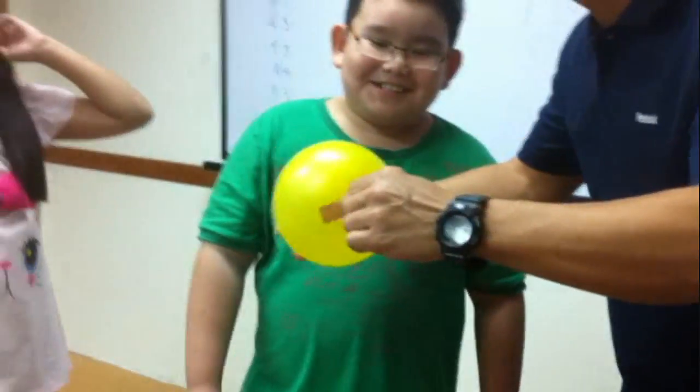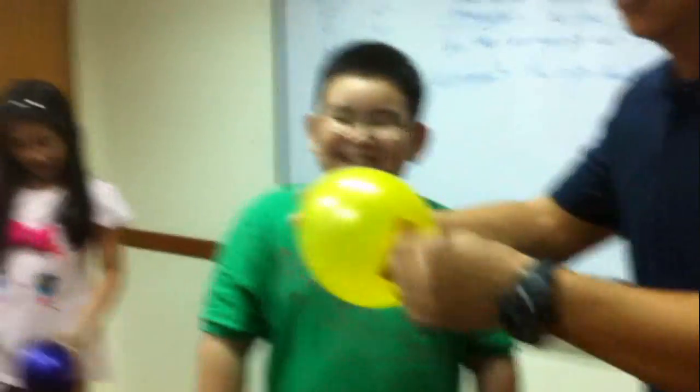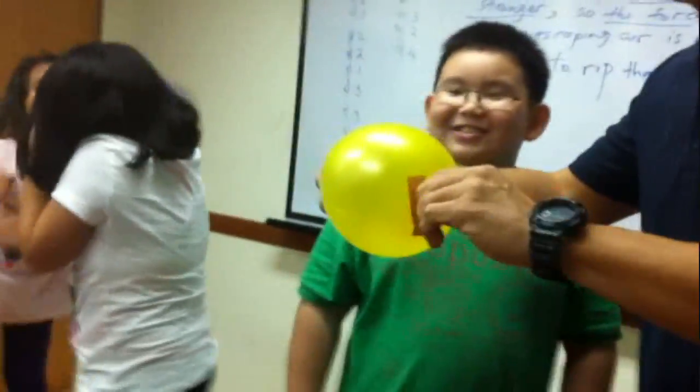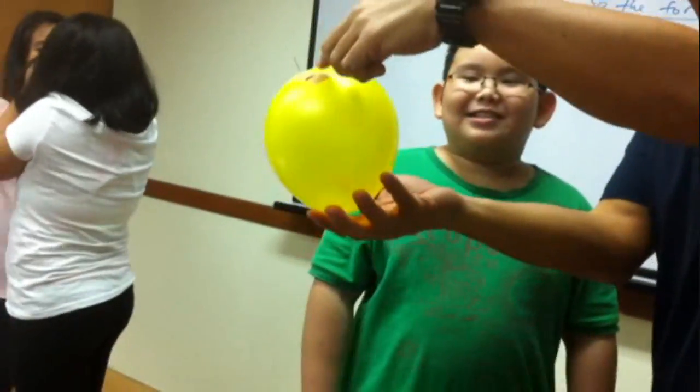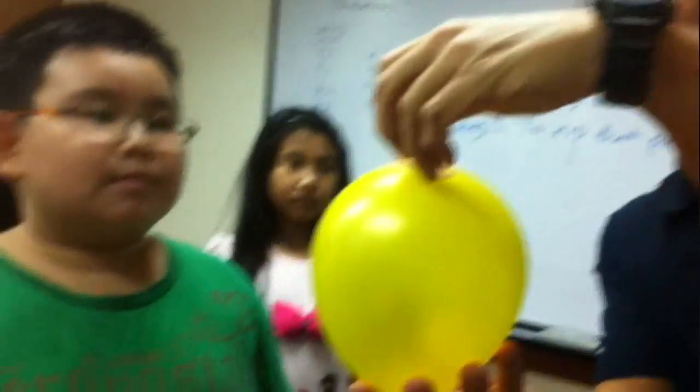It's getting scary. I can't believe it. No, I can't. Babe, this is true. As you can see, all our audience are very shocked. Nervous. You can see them. The pin has gone through. See, the pin has gone through, right? The pin has gone through, the needle has gone through, and yet it is not exploding.